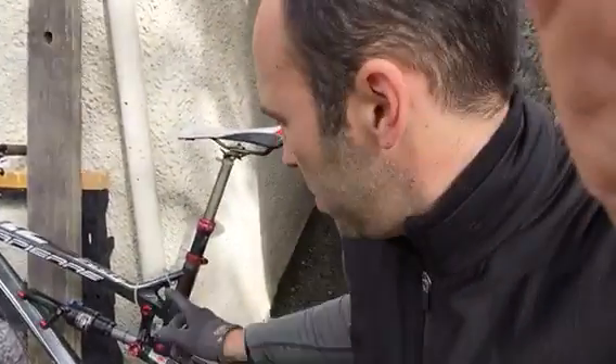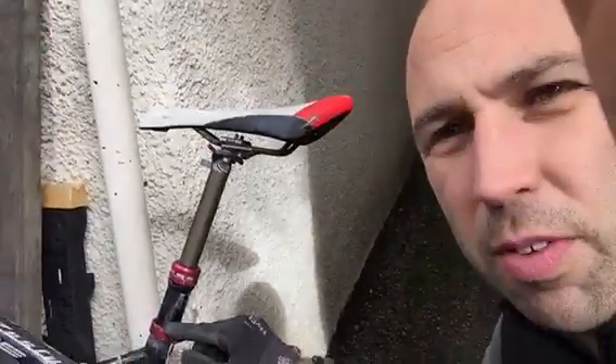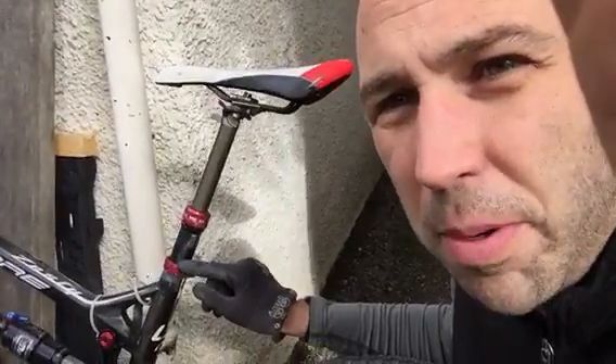I just had a problem with my seat post being stuck in my carbon fibre mountain bike frame. The solution I tried first of all was to spray it with loads of WD-40 and various lube in the collar, but that didn't work. Then tried the wrench and tried to just get it turning — that didn't work either.